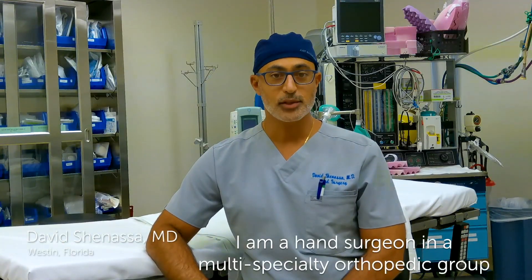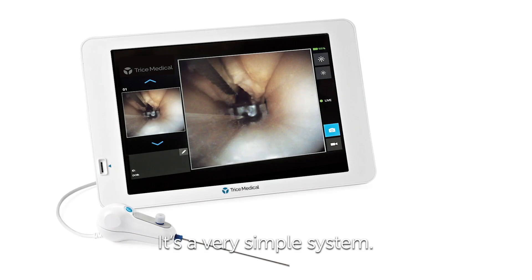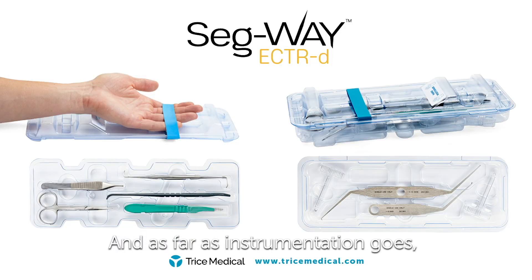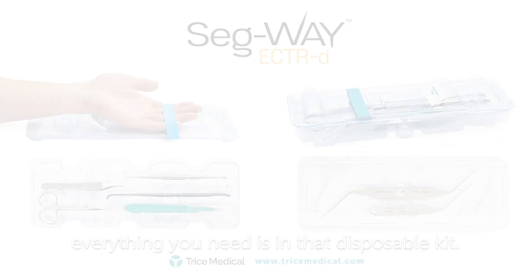I'm David Schnassa. I'm a hand surgeon in a multi-specialty orthopedic group in Weston, Florida. It's a very simple system. One tablet, one wire. You put it on a Mayo stand. And as far as instrumentation goes, everything you need is in that disposable kit.